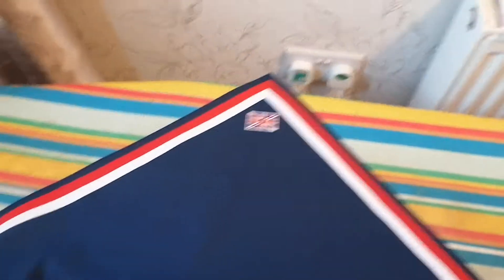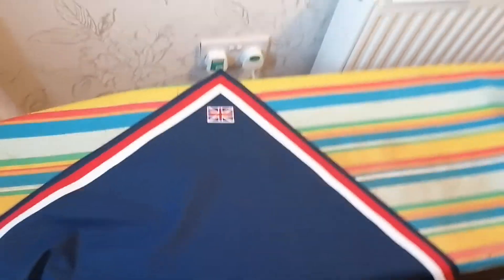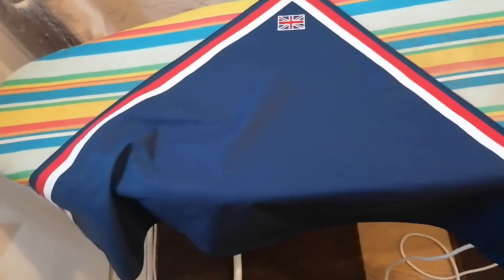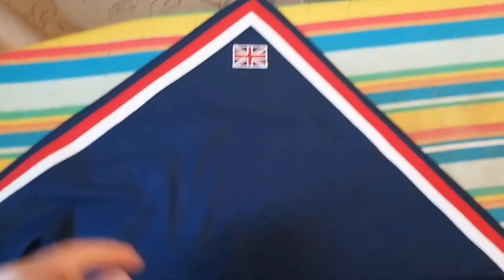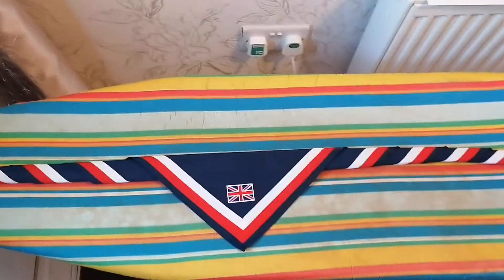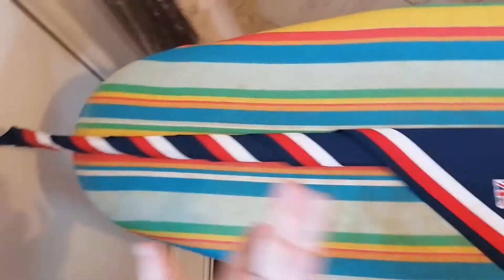Once you've done both sides of your necker — or scarf, whatever you want to call it, wherever you're from — you need to roll it up on the ironing board. Depending on who you are, some people just roll it up and leave it. I'm going to show you both methods. I've now rolled up my necker — this is what it looks like, obviously it just looks like the UK necker.